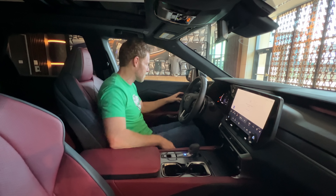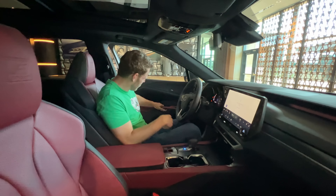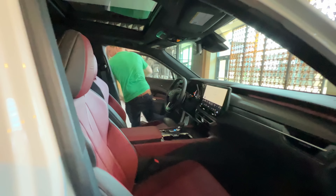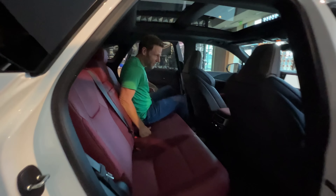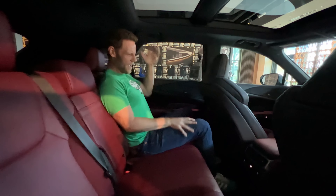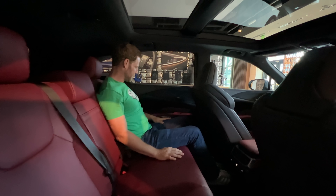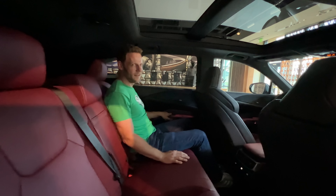I'm just gonna throw a curveball and get in the back seat and see how I fit. Oh, that's odd — push-button door releases. That'll take a little getting used to. Can I sit behind myself? Yes, I can. Got head clearance here, plenty of knee clearance. This is great. Once again I'll use the electronic release to get out of the RX. The future.